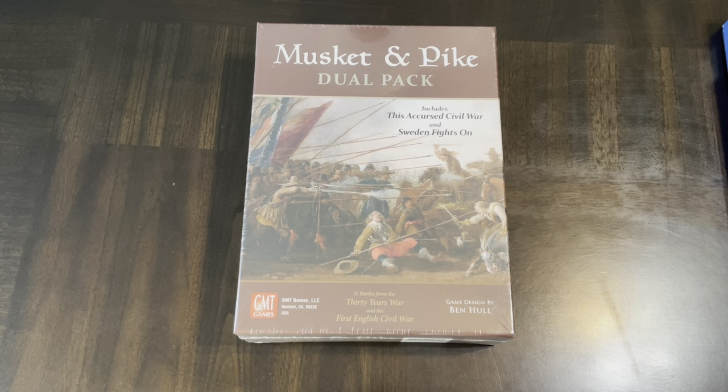Hello all, today I'm going to unbox Musket and Pike Dual Pack, published by GMT Games, who were kind enough to send me this copy. Thank you very much. It's a game designed by Ben Hull, a designer you might know from Fields of Fire, which is the World War II, Korean War, Vietnam War solitaire system — more modern-day combat. But Mr. Hull has been playing or designing in the musket and pike and 30 Years War space for quite some time.